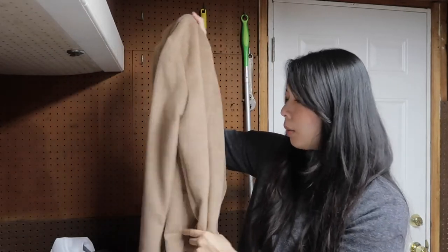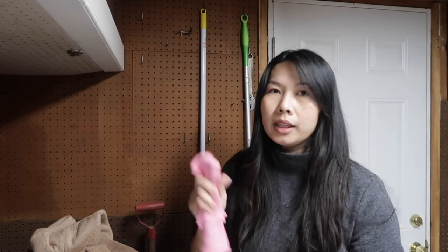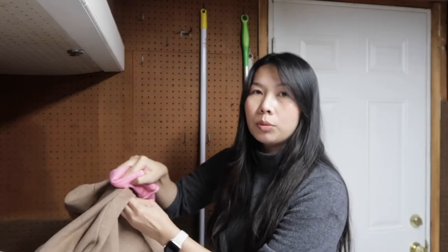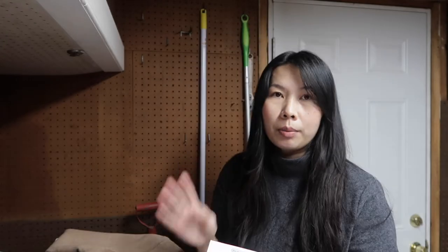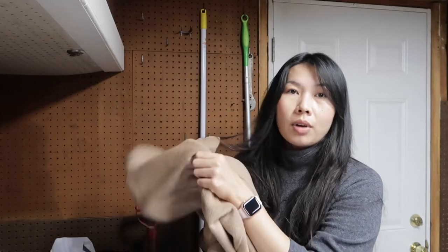My coat doesn't have any dirty spots right now, but if you do, you can spot clean using a cleaning cloth with a bowl of warm water and soap. Just dip it and rub on the spot you want to clean. If that spot is very dirty, you can use a dry care cleaner — rub it on the spot and then throw the coat in the washing machine, or if you don't want to wash the whole coat, after spot cleaning you can just throw it in the dryer.